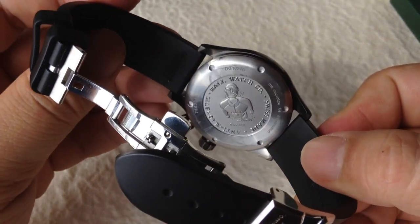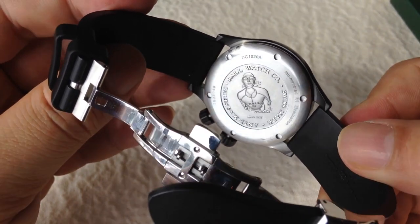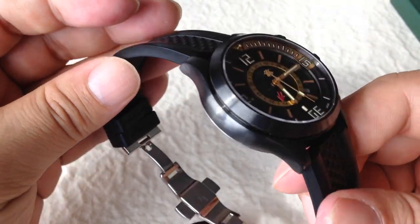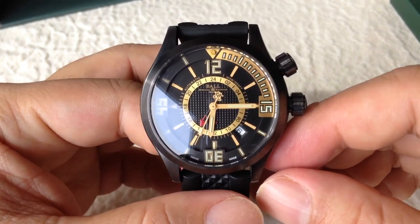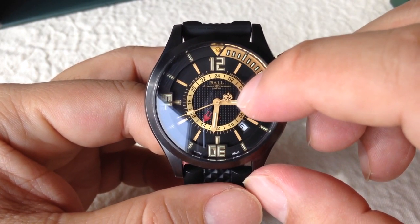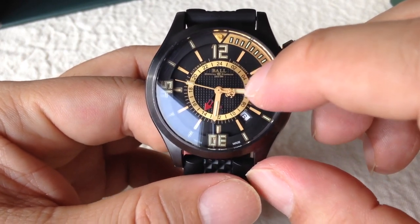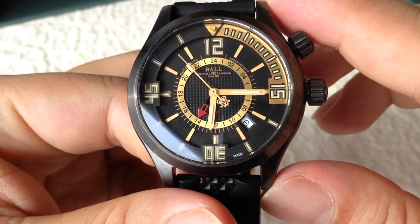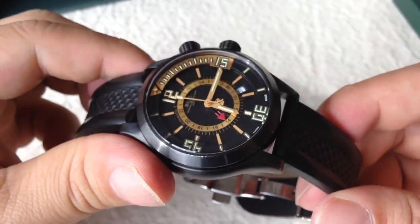On the back, no peekaboo window to see your cool movement, but it does have the diver on the back here showing you it's a diver's watch. On the stainless steel one I believe there is a submarine embossed on the back. One of the things I really like about the Ball watches is the RR logo that they stamp into the back end of the second hand here — it's kind of a unique feature because it's a really intricate logo and shows the really precise work that they do on these watches. Nice sweeping second hand motion — very, very nice watch.